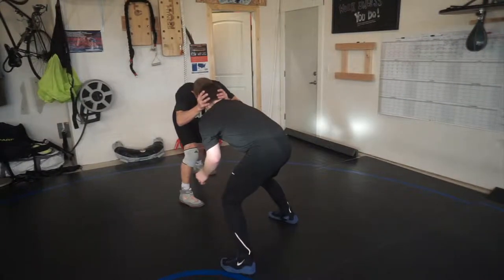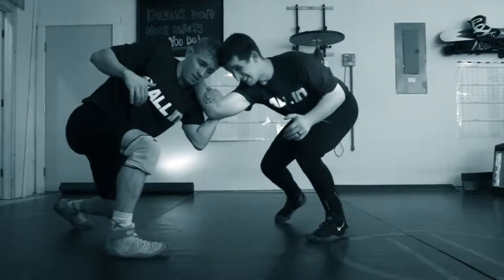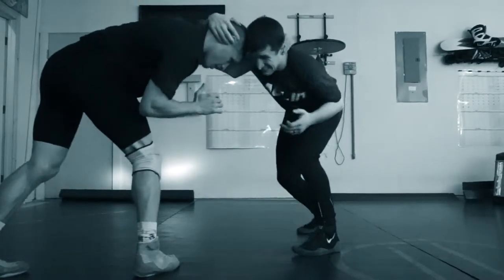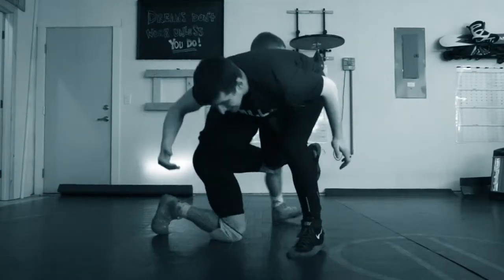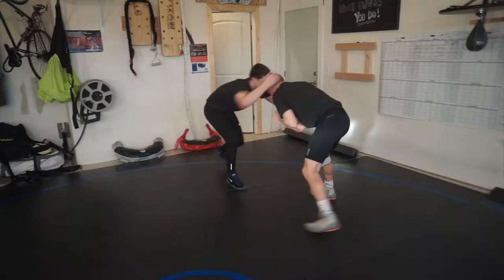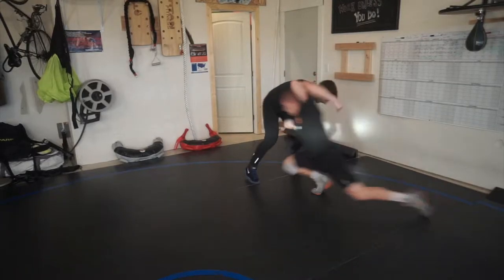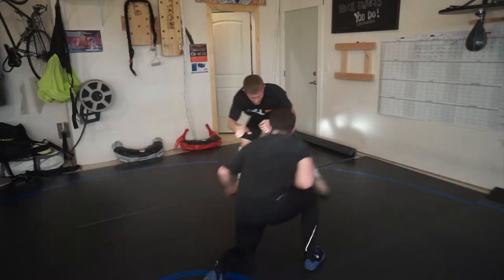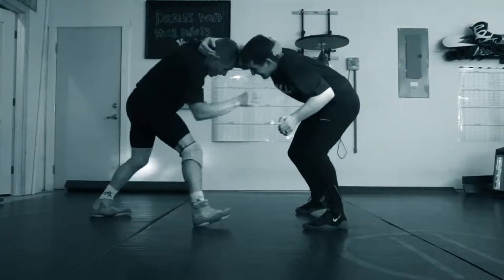Here it is in slow motion. You're stalking into the guy and he collar ties you, so you just clamp down to make sure it's nice and tight, then dig inside. Now he's heavy over the top of you, so I'm going to circle — I've got my shooting hand ready — and I hit my shot. I'm digging back inside on the collar tie, he collars me, I clamp down, re-collar in, and hit the shot. He collar ties on me, I inside collar tie on his neck, and I circle.